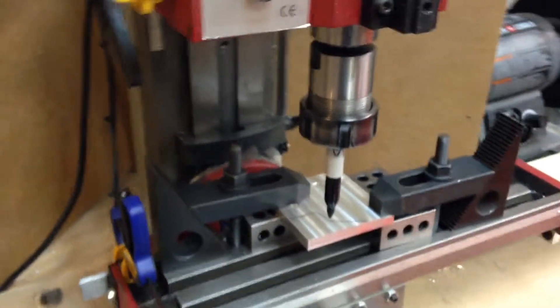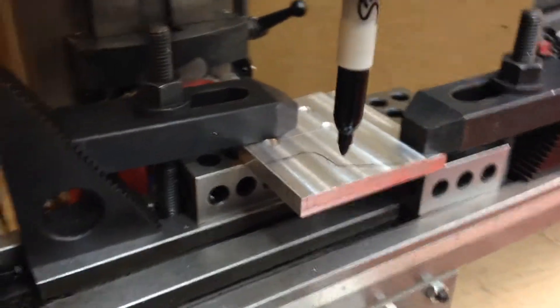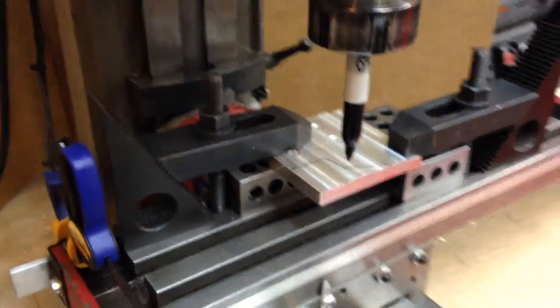And here's the setup, this is the main idea. Instead of using a cutter, I'm just going to put a marker there, run the program, and see how that goes.